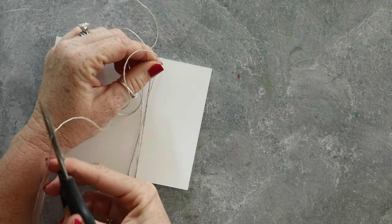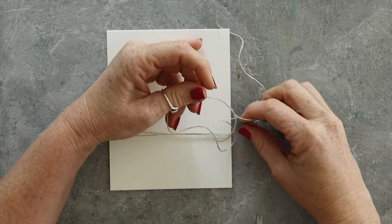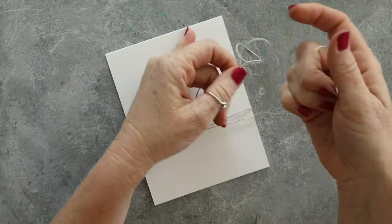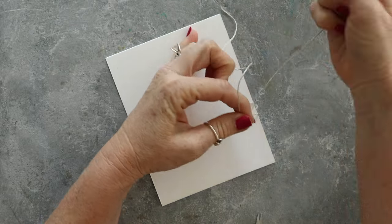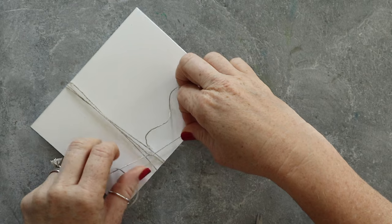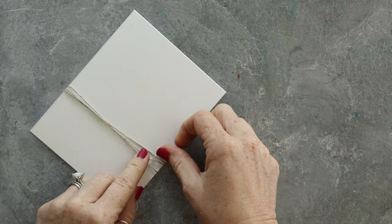I'm wrapping this linen thread around three times to create that fun look. I'm not a big ribbon person, but I really like twines and threads. Linen thread kind of has that organic earthy look and feel, which goes perfectly with the quail.